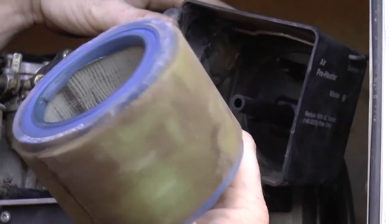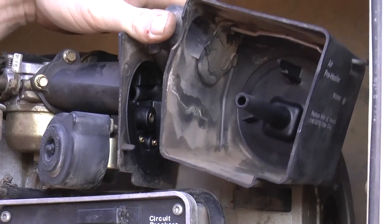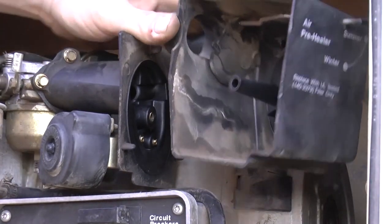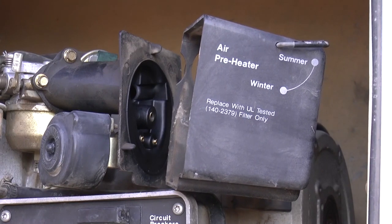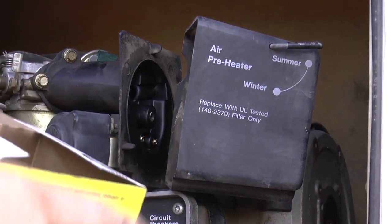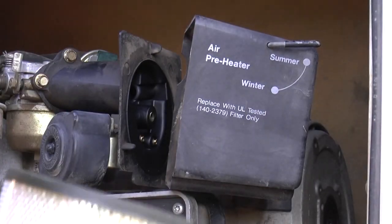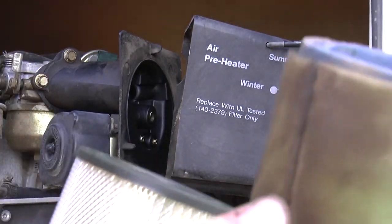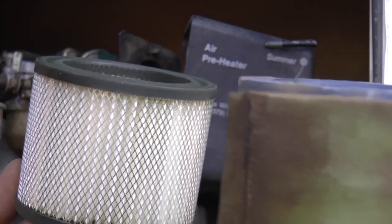Not horrible, but probably time to replace it anyway. We're going to open up our new air filter box and set that there for a second, open it up, pull out the brand new air filter, and compare the two. You can see it's probably about time for a change.